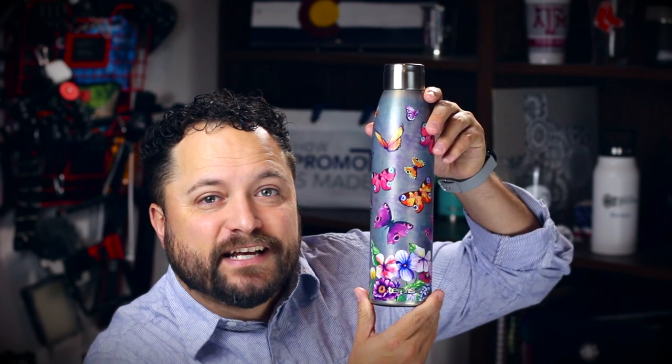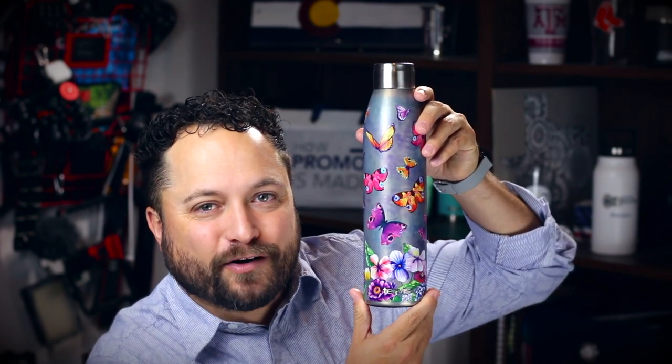Hey everybody, Brandon here exclusively at Promo Corner. Now whenever you get a water bottle with a large water capacity, most of the time they sacrifice design. But today's product is the 25 ounce stainless steel slim water bottle from Tervis. This is a 25 ounce water bottle, much bigger than your standard 20 ounce, and they didn't sacrifice any of the design.